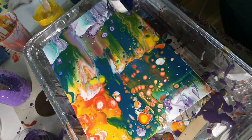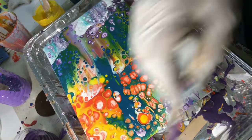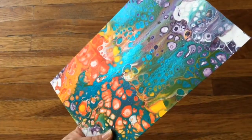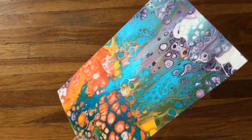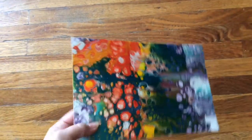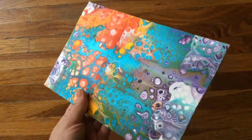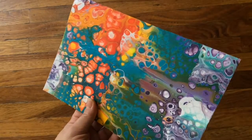Here it is all finished and dried. I'm trying to show some of the glimmer in the paint. I hope you guys like this video, and if you did, please hit that like button and subscribe if you haven't done so. Thanks for watching, bye!